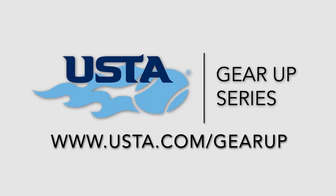For more videos on tennis rackets, strings, and equipment, visit usta.com forward slash gear up.